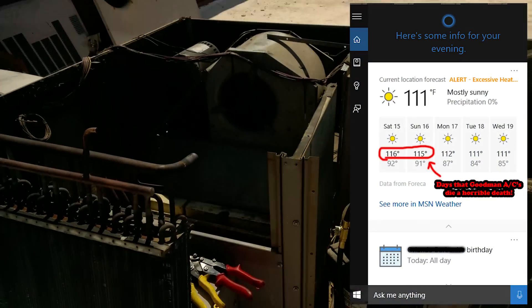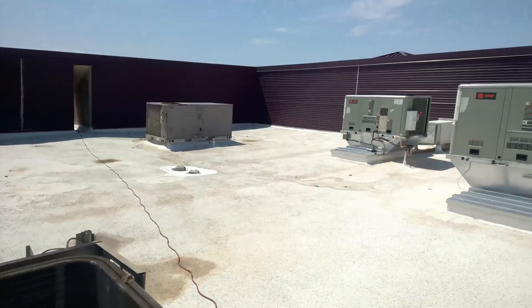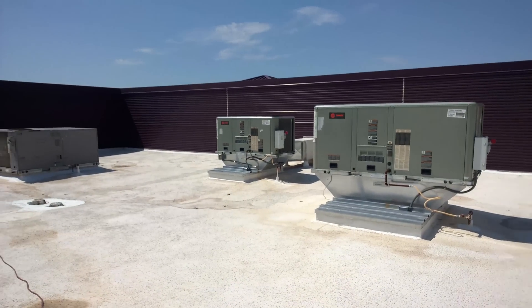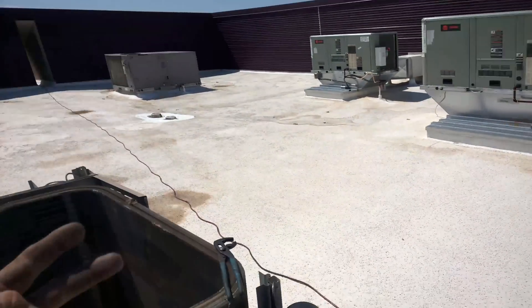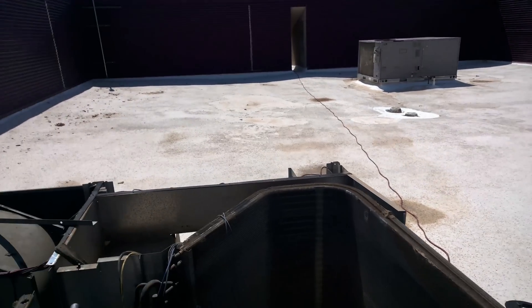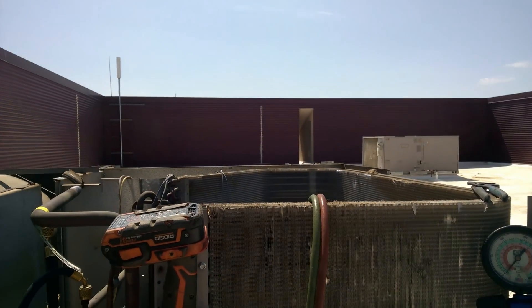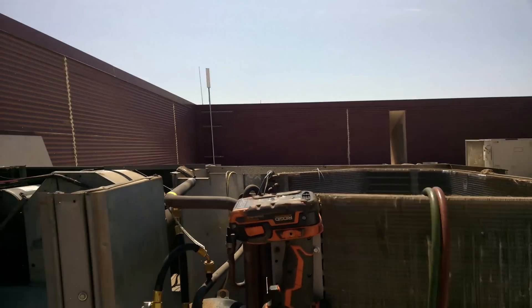It is hot as heck out here in this Arizona desert sun — the land that separates the men from the boys. That includes a lot of others, as well as the likes of Trane and Carrier from the likes of Goodman, that could barely last a year on this rooftop before breaking down. All three Goodmans that were installed here broke down within the first two years.